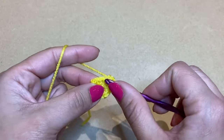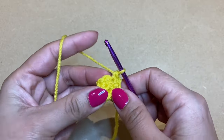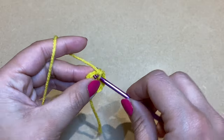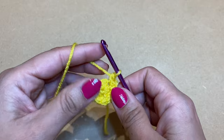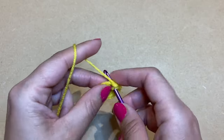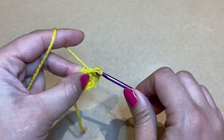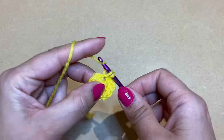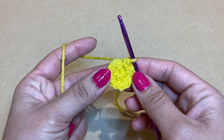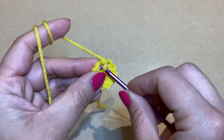Third increase, fourth increase, fifth increase, and final increase number six. Once you've worked your six increases you should have a total of 12 stitches altogether. We're now going to finish off with this colour and work a slip stitch in the next stitch over — pull up a loop and make this loop go through the loop already on your crochet.